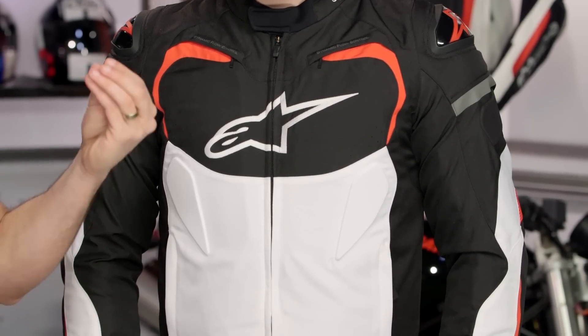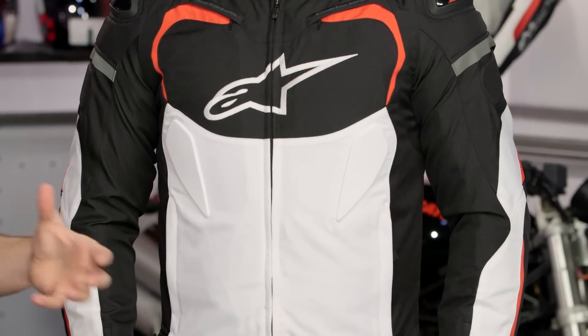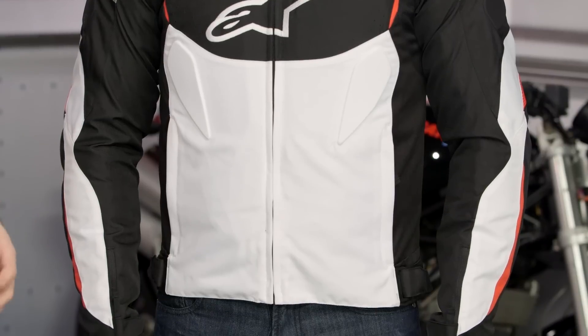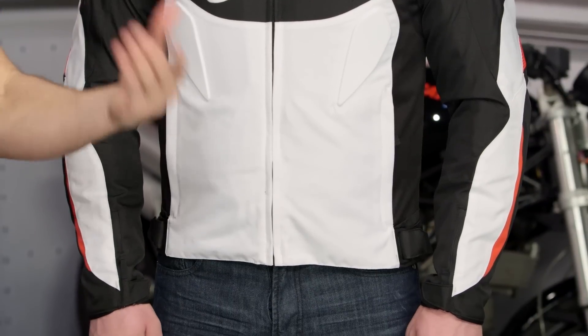This is new for 2016. This is the TGB Pro, and it's redesigned. They've really overhauled a classic in the aggressive textile category from Alpinestars. It is their most technical, race-fitting textile in the Alpinestars line, and you're investing just over that $300 mark. If we look at it, this is the black-white-red, probably the most popular in the colorway.